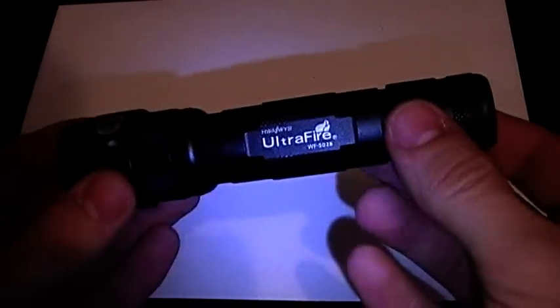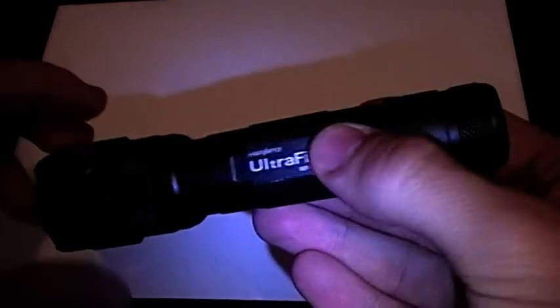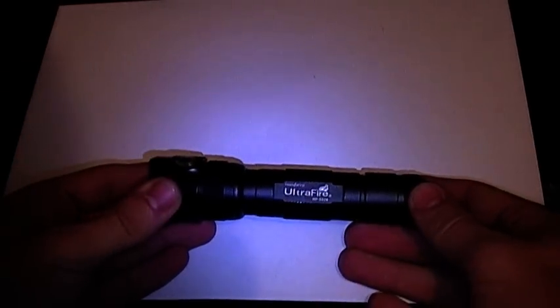If we just give this a little jiggle, we can hear a very distinct sound coming from it.